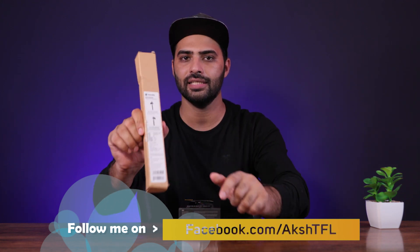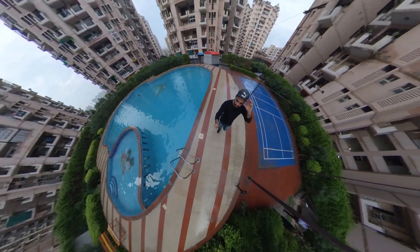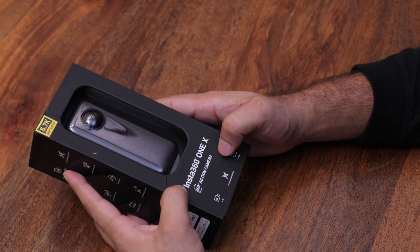This is the Insta360 Invisible Self-Stick. When we use it, it becomes invisible.